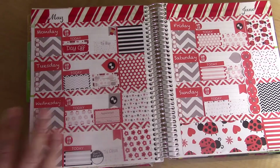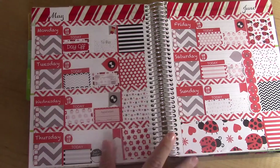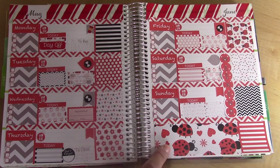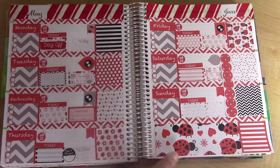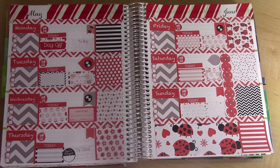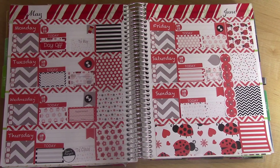I grabbed a coffee cup from the Kate and Caboodle kit and put it right there. This is the finished spread — I love the way it came out! The one thing I wish I had was some actual ladybug deco stickers to scatter throughout, but I still think it turned out really cute. It's definitely leaning more towards no white space, but still some white space. I hope you guys enjoyed watching this video — don't forget to subscribe if you haven't already, head over to Sugar Sweet Prints to check out her shop on Etsy, and I'll talk to you guys later, bye!